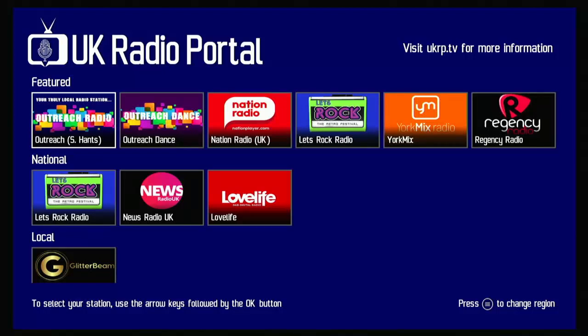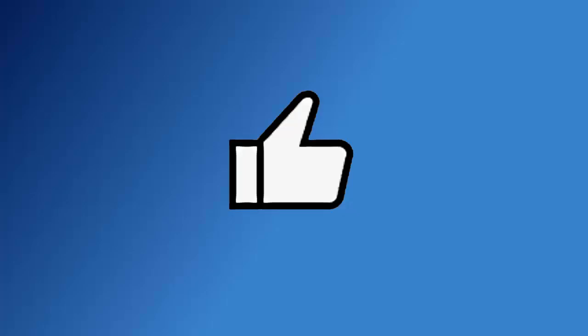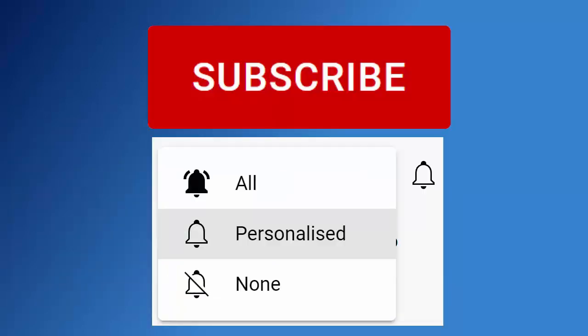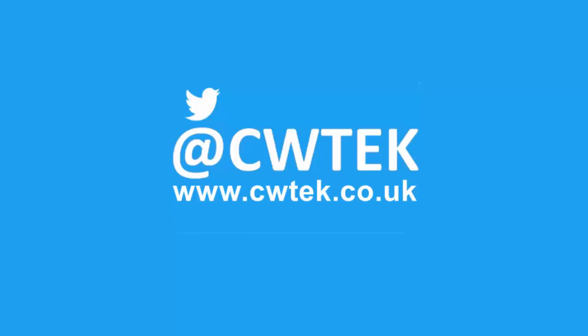Don't forget, while you're at my YouTube channel, why not have a look around — I've got thousands of other videos covering all sorts of subjects. Hit the like button if you enjoyed this, share it on your social media timelines, and hit the subscribe button then the bell and select all to stay updated. You can also find me on Twitter at CW Tech and at my website CWTech.co.uk. Liking, sharing, and subscribing really helps support this channel — thank you very much.